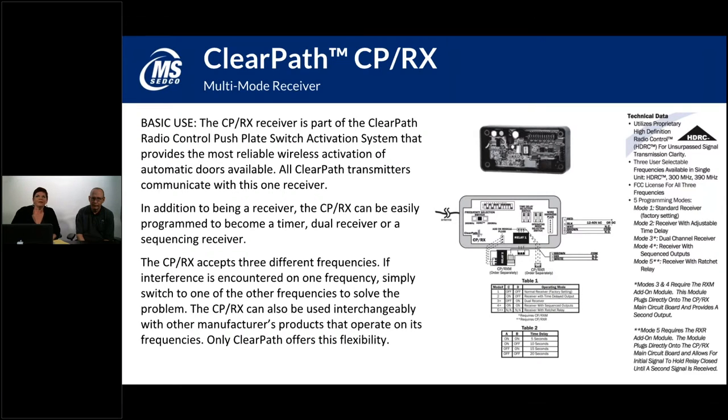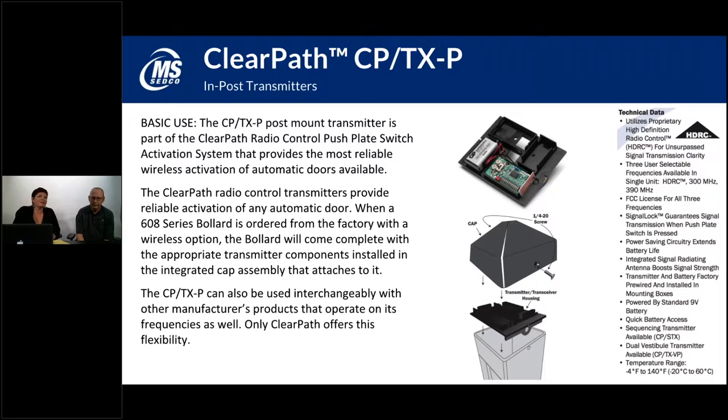The ClearPath CP-TXP is the post version of the transmitter. We sell a 608 series or a 628 series bollard post. Those bollard posts are commonly used when you don't have places on a wall to mount a push plate. You put a bollard or post out in front of the door within 12 feet of the door, typically mounted to a concrete slab or sidewalk. The post transmitter sits in the top portion of that post underneath a cap, so you can radio control the push plate switches without having to run a cable underneath the concrete out to the post.